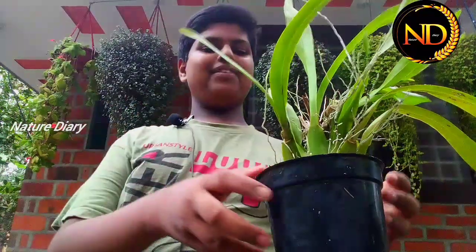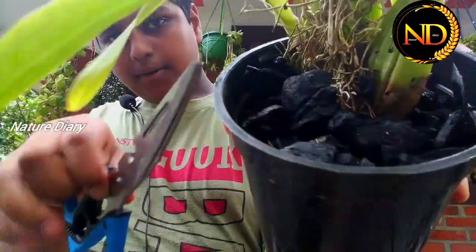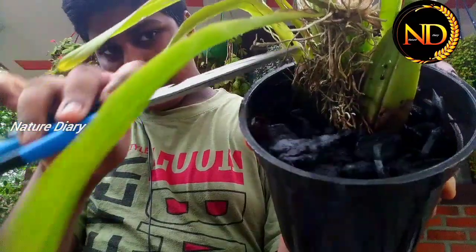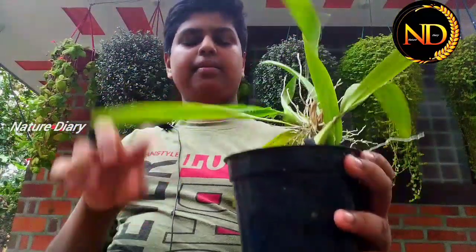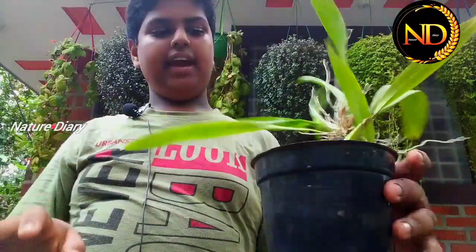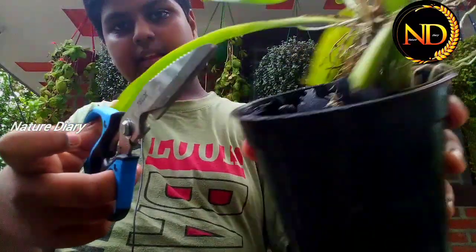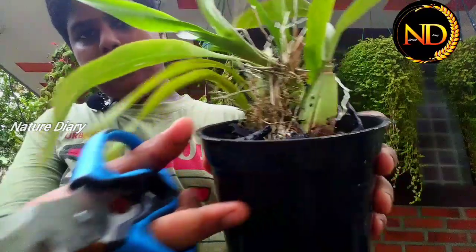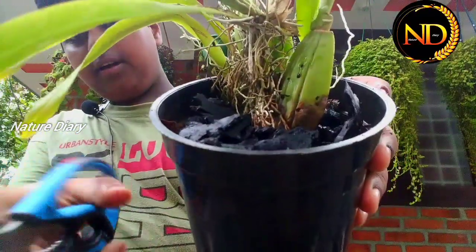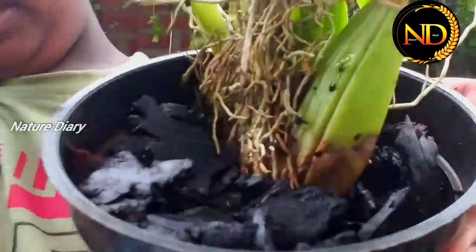I don't want to use this one. I want to use this one instead. This will be dehydrated — the plant will be dehydrated. This is the first variety and I can use this one.